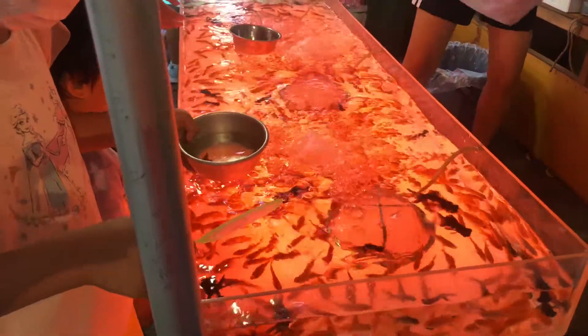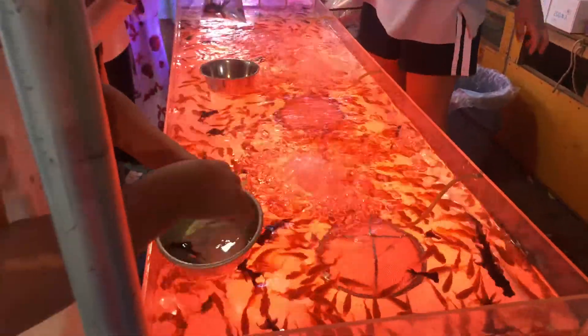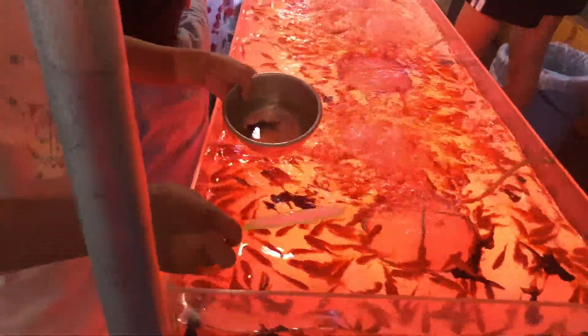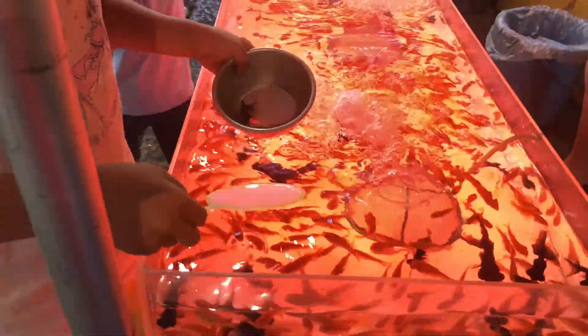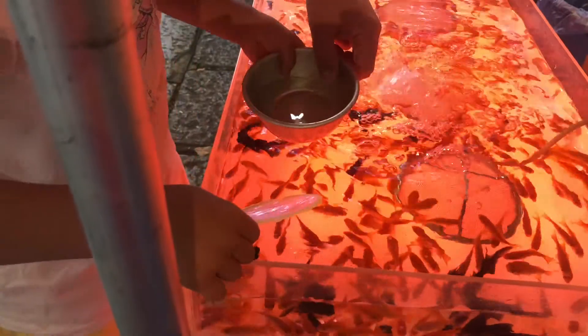This next game is called kingyo-sukui and the idea is to scoop your goldfish into the bowl — not to tip them out, as we're about to see — using the scoop that you're given. This scoop has a very thin layer of paper on it, so you have to work fast before the scoop dissolves in the water.